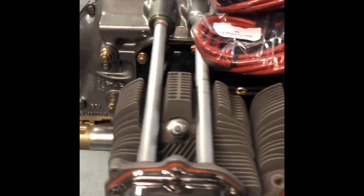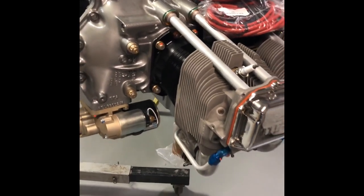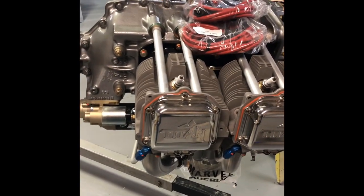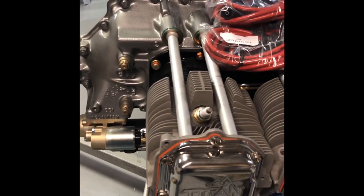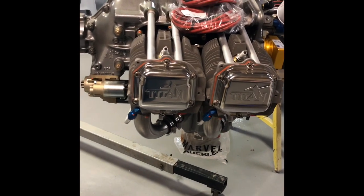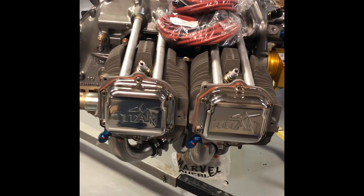I didn't go outrageous on the compression because these airplanes are kind of slow and you can start getting heat problems when compression gets really high. I'll do another video on the cooling and cowling. I kept compression close to normal, and being an O-370 this one has roller tappets. I'm conservatively estimating around 190 horsepower. We're supposed to get zero-degree weather in the next day or two, so I'm going to use these days to get ready to start hanging the engine.